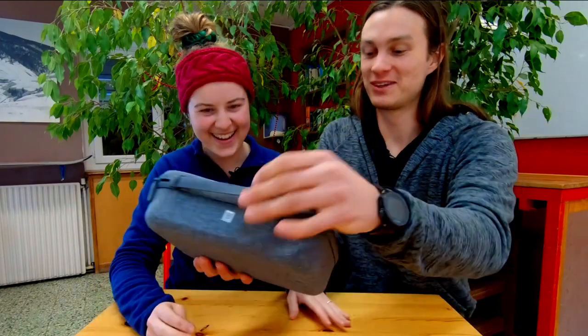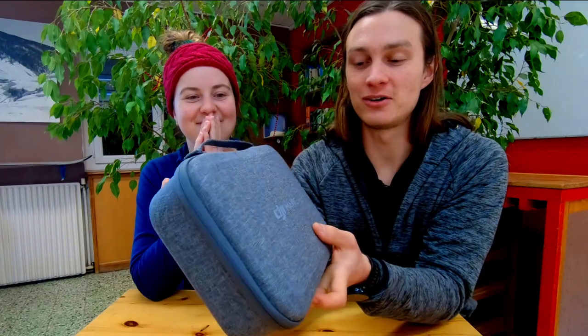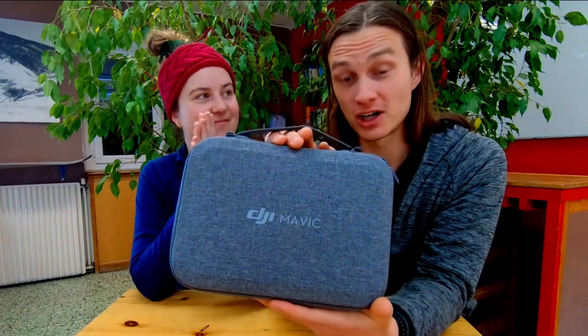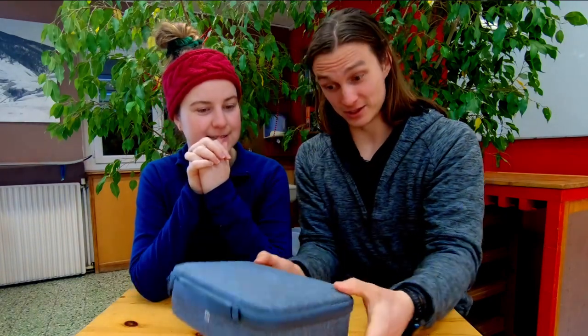Look how nice this little carry pouch is. With our DJI Spark, you basically have a box just for the drone which can hold two batteries. This is nice because it can hold a remote as well, which is brilliant - it's pretty much everything in one.